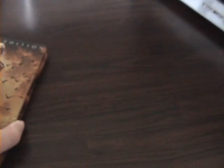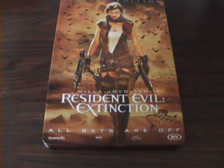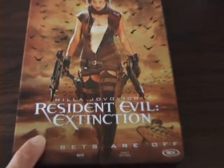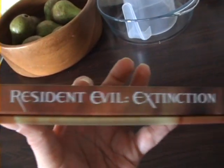Welcome back guys. Now you know what the DVD is from the intro but let's show you and show you the artwork inside as well. What I bought is the Metal Pack Edition of Resident Evil Extinction, which is the third film in the Resident Evil series of movies. On the eBay listing it was listed as a steel book but you can tell from the spine there it was actually a metal pack.